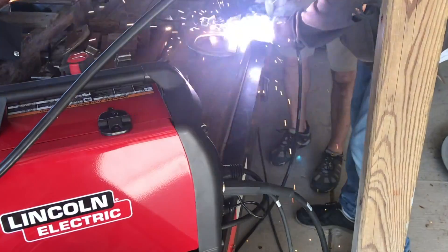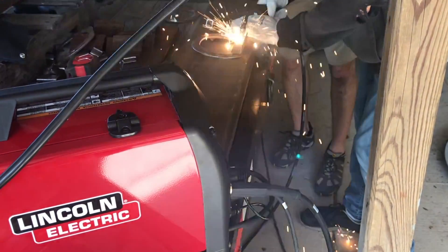Lincoln Electric gives back with the PowerMig 140 MP multi-process welder. I'm Tim Johnson and you're watching Shop Tool Reviews.